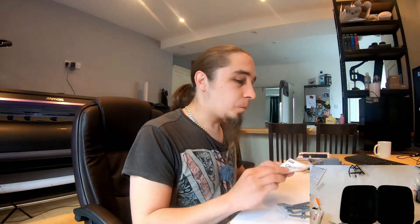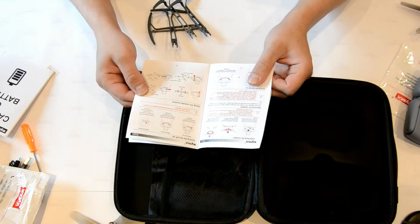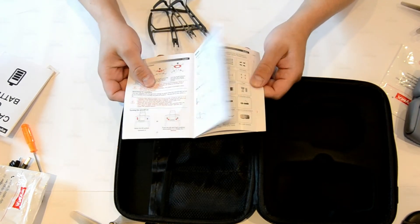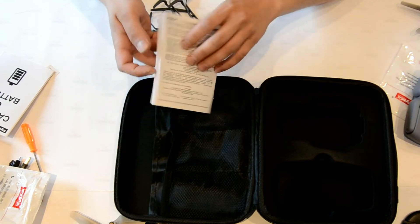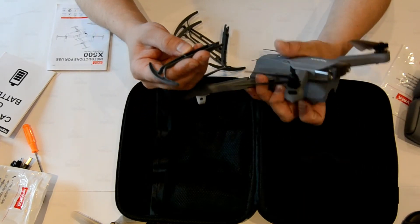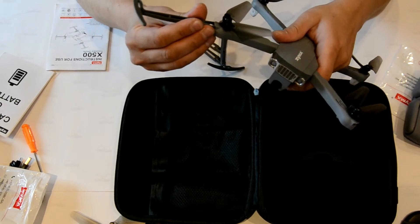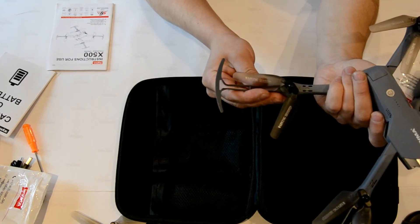There's an instruction manual. It has contact information in case you're unhappy, battery cautions, and instructions for use. This is the CIMA X500 foldable drone. There's quite a bit of information in here, so let me go through it and plug in everything that needs to be plugged in.